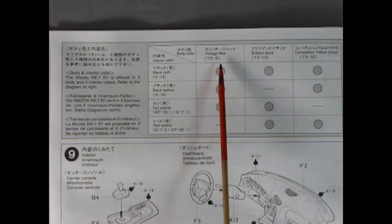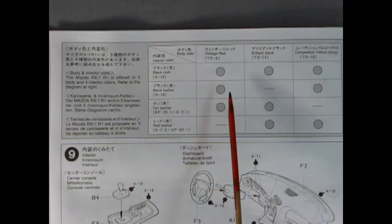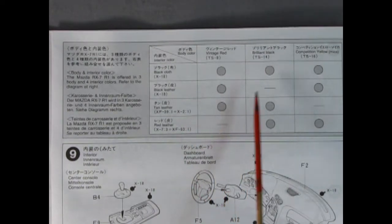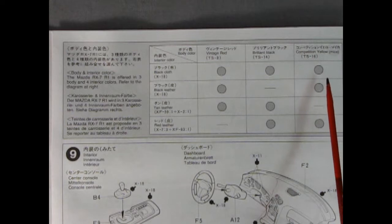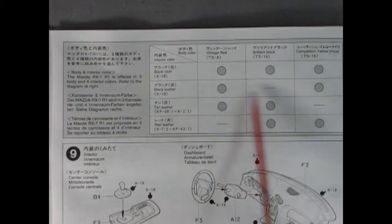I like this panel because it shows our interior and body colors and how they linked up on the real cars. For example, you could paint your model vintage red and put in black cloth upholstery or black or tan leather inside. If you're building the model black, you use black cloth, tan, or even red leather. And if you're doing your car in competition yellow, you get black cloth, black leather, or red leather.